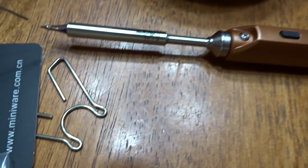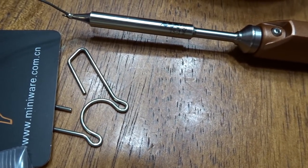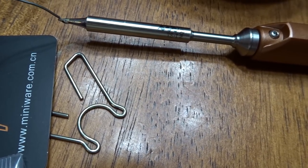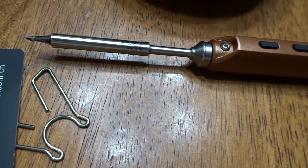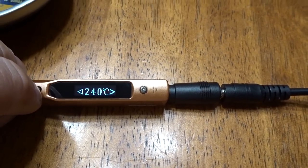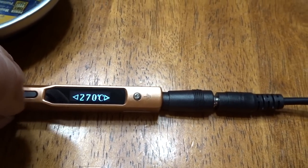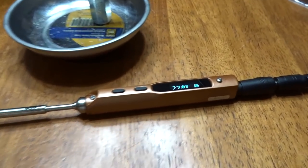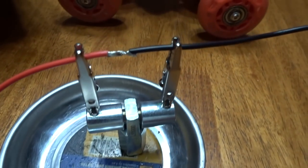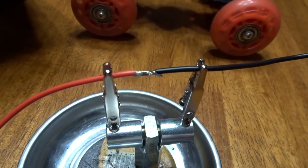Let's do a little test here. Let's go 270. All right, I got this thing going — I'm set up with solder wire. Let's see what happens.